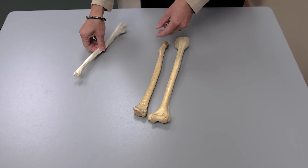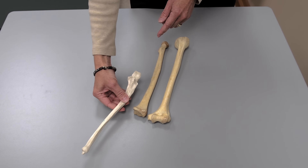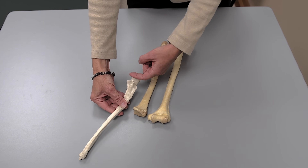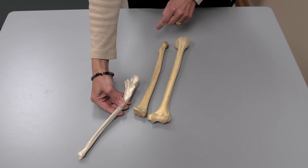Finally, we have the ulna. The ulna has a styloid process as well — it's much smaller. At the more proximal end of the ulna, you'll see something called a trochlear notch, a very noticeable indentation, and something called a radial notch that looks a little bit like a thumbprint.